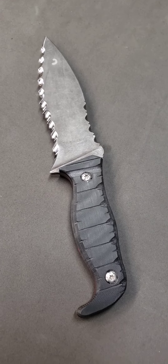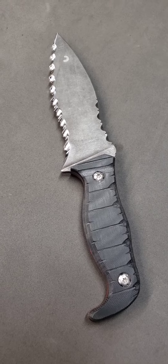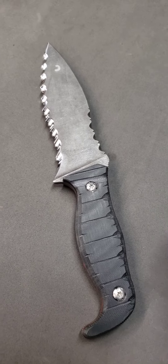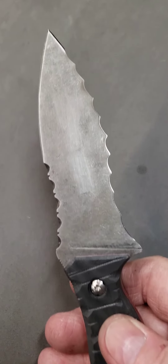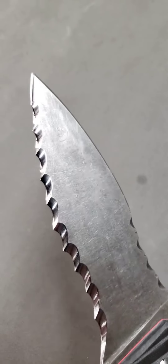Hi, this is Tom Vef, October 30th, 2023. A gentleman in Argyle, Texas sent me this handmade knife and he wanted me to install serrations on it. So what we have is 10 three-quarter inch Vef serrations.